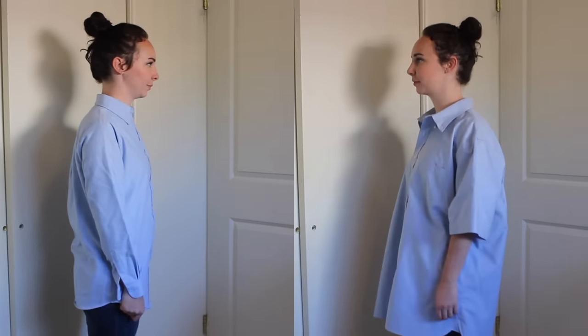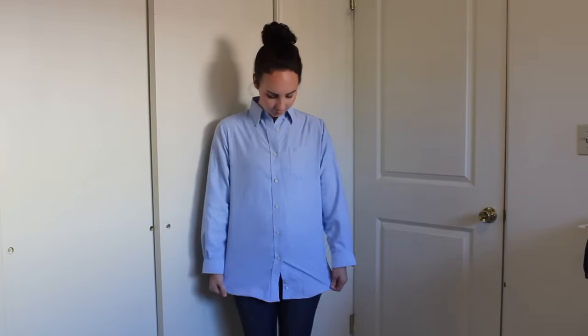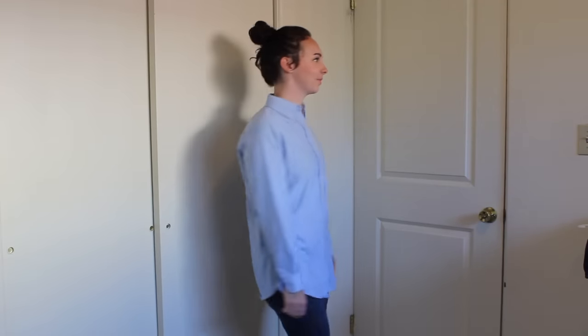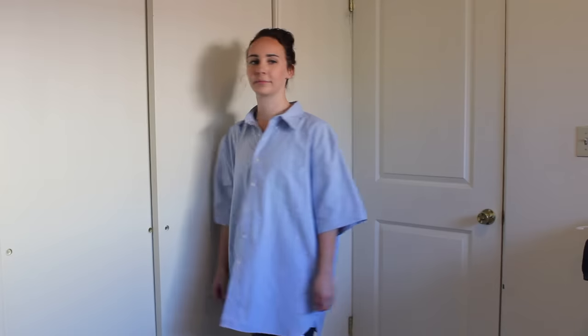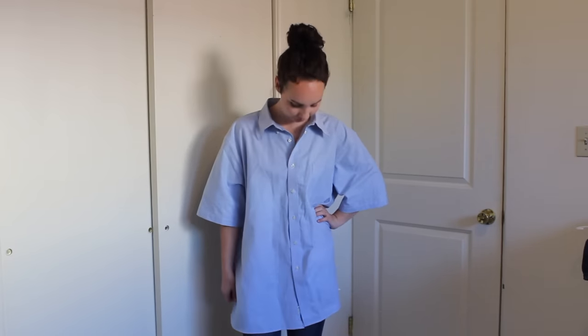These need to be pretty similar in color, as close as you can get. The first dress shirt needs to be one that fits you fairly well — nothing too tight fitting, but basically your size. For the second dress shirt, you will need one that is very oversized. The bigger the better, because it'll give you more fabric to work with.